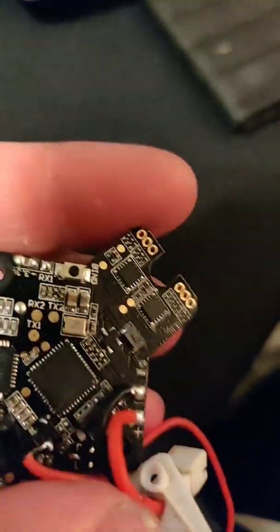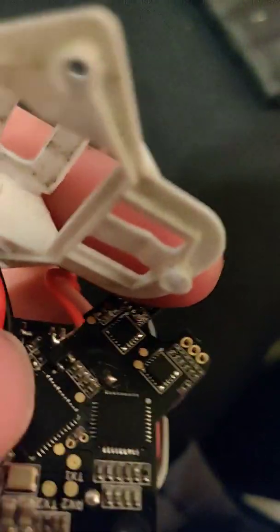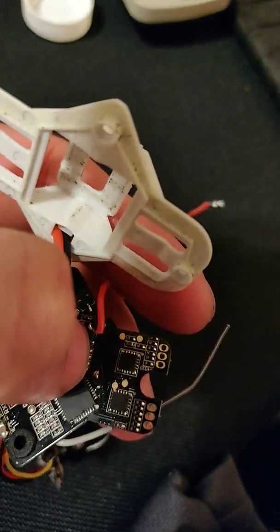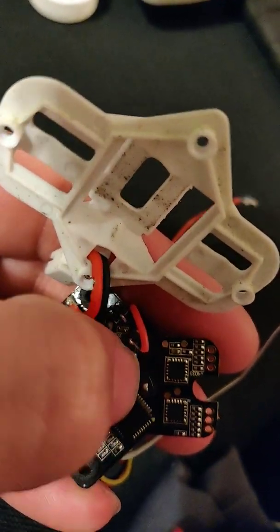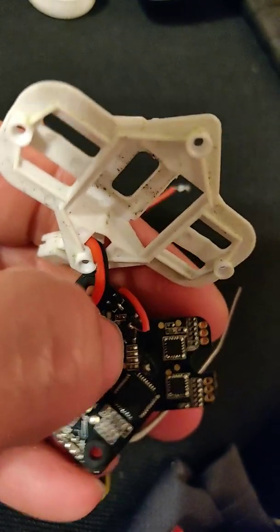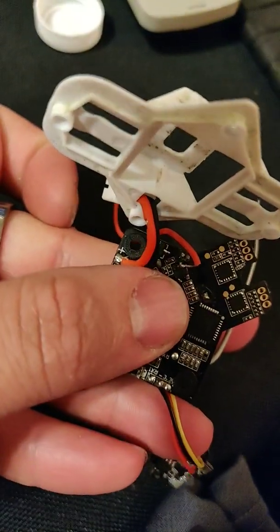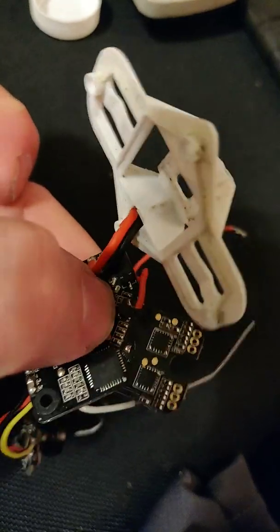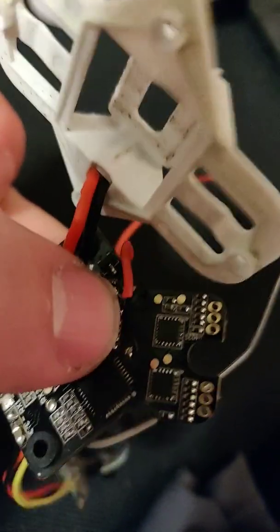To power the flight controller for reflashing with the wrong firmware, it was actually jumpering from one end of the diode to the other pole on the right side of the diode — in front of my fingernail here. I'm hiding the pole you don't want to jumper; if you touch that one everything just turns off but you won't fry anything. The correct pole will give it power. So if you brick your flight controller with firmware, jumper these two points on the diode.